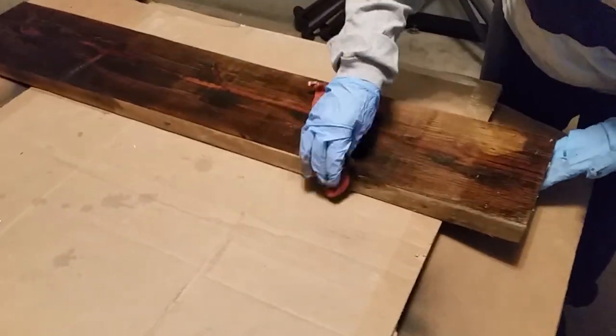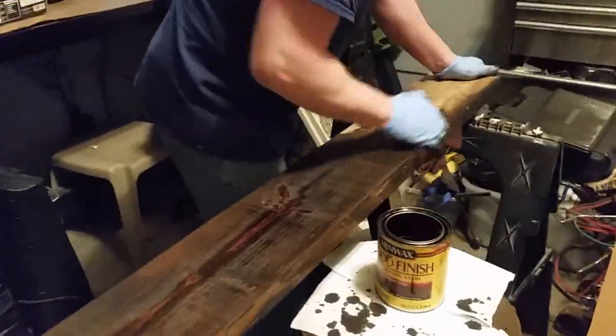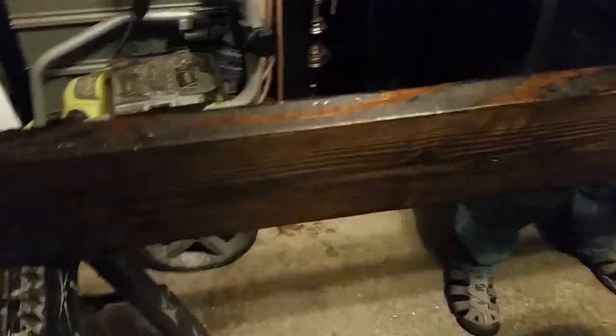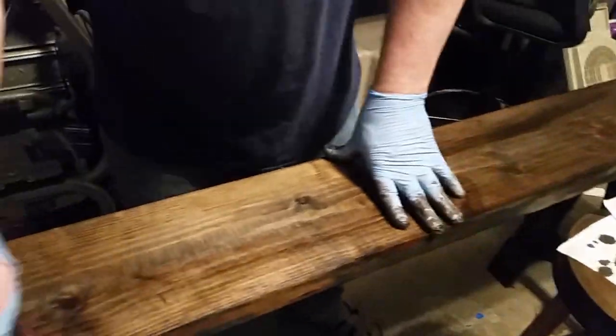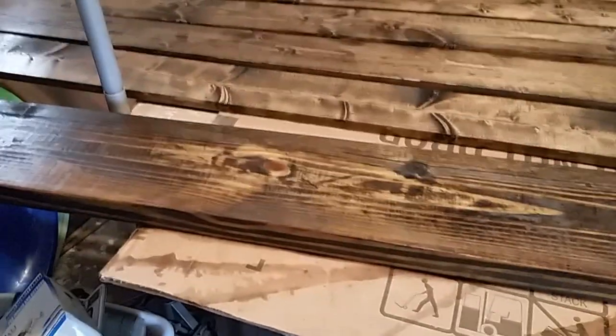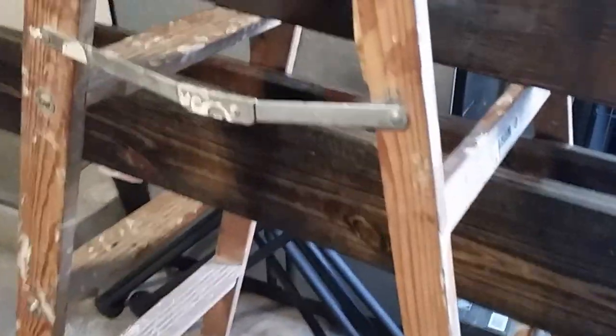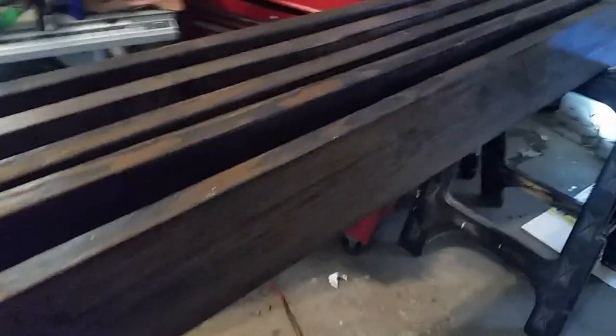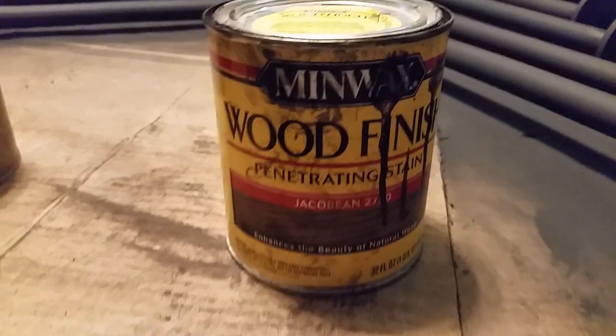Here we're just going to start staining the wood that was pre-sanded, and obviously we've got a whole bunch of it here to go so this might take a little while. After a day, the stain has dried. I only put one coat of stain on this setup, but I also placed one coat of satin polyurethane on top of the stain.